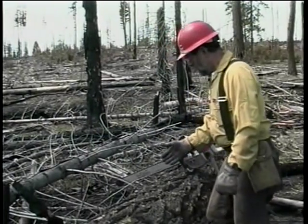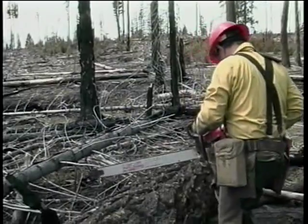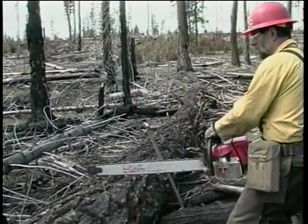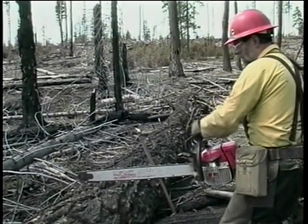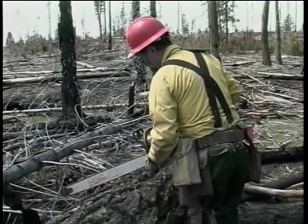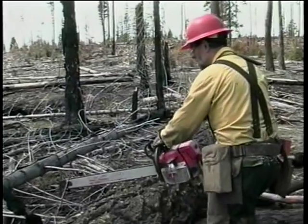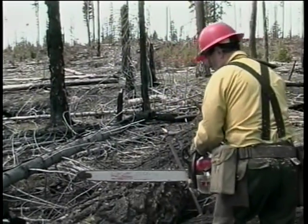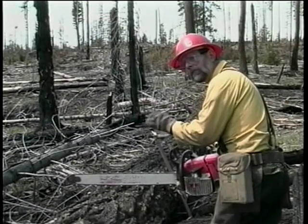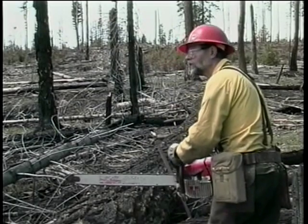So as we buck this log, we'll start our cut, align our saw 90 degrees to the log, start our cut, then roll over to the other side, cut the far side, then bring the saw back. As we go down through the log, we'll watch that kerf and see that it's opening. As long as it's opening, we're fine and we can continue to cut on down through the log.